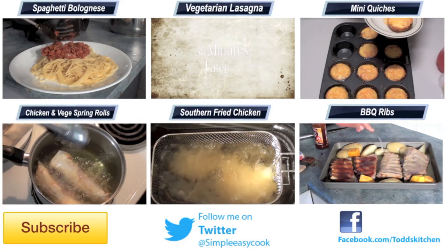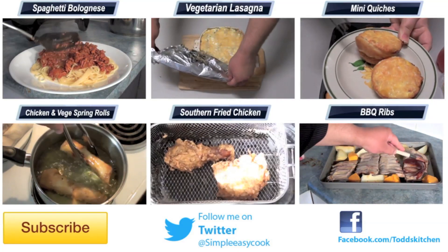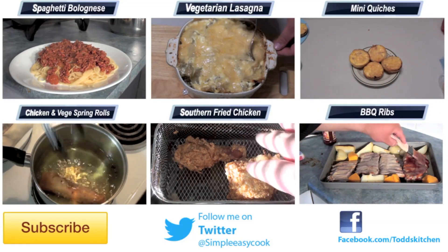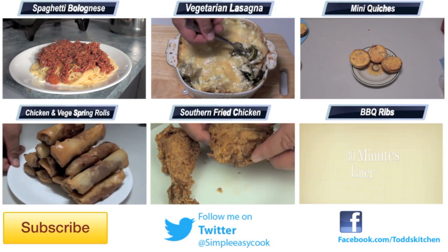As a side dish that doesn't get any simpler — it really doesn't. This is perfect as a side dish for any dinner meal and it will definitely taste better than what you buy in the shops, I guarantee it. Thank you for watching this episode of Todd's Kitchen. Our list of ingredients are down below, as well as links to my Facebook, Twitter and Google Plus pages. Please show me the love by giving me a thumbs up, leave a comment, subscribe, and I will see you next time for another delicious recipe.